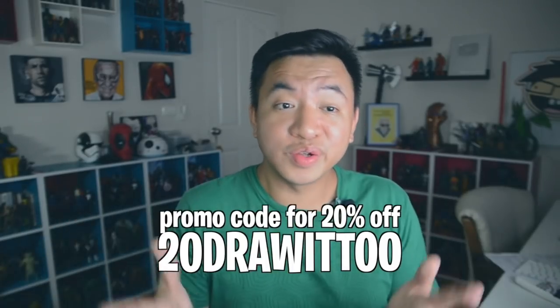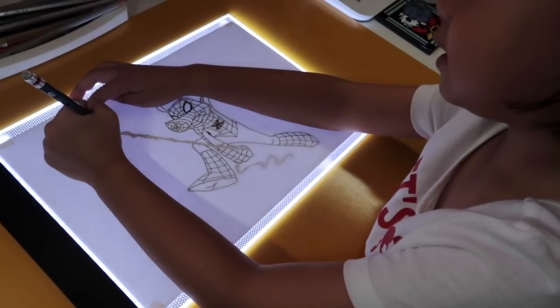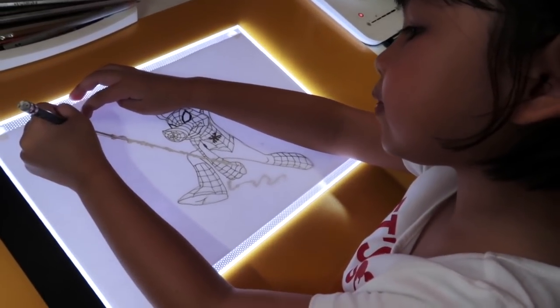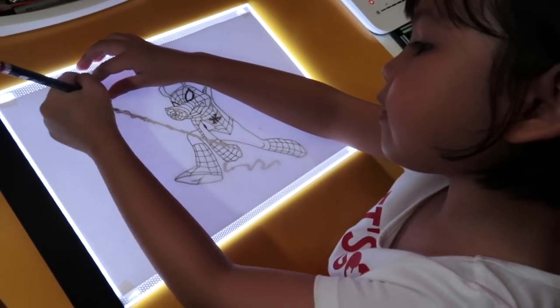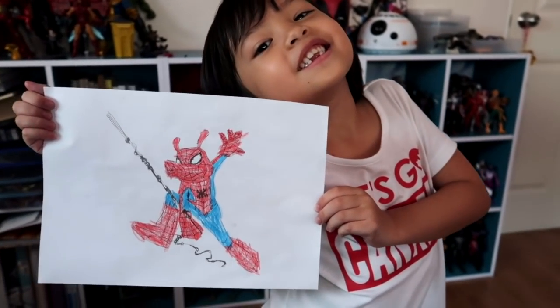It is so easy to use that even my six-year-old daughter can use it and be successful with her art. She wanted to draw Spider-Ham from one of my drawing tutorials — she traced it and colored it using this light board, and she was super happy with the end result.